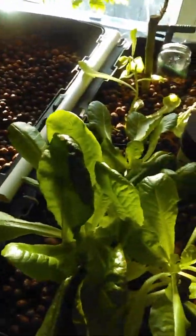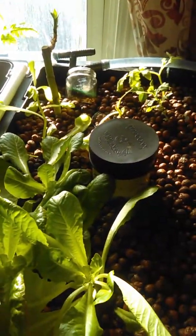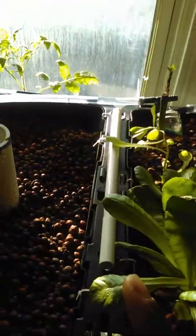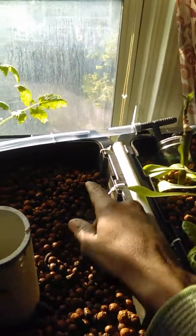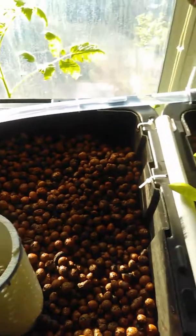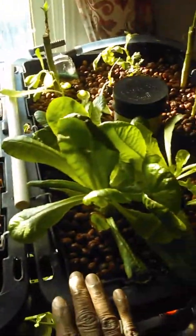In the meantime I've got to do some adjustments on the aquaponic system. I've got one bed going and it looks great — I've got my lettuce, some peas, tomatoes, and there's spinach in the back. This is working great.